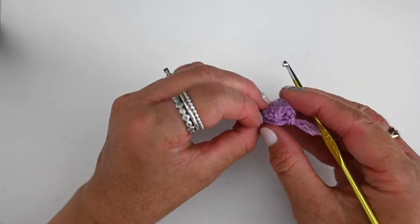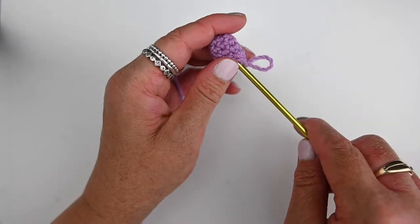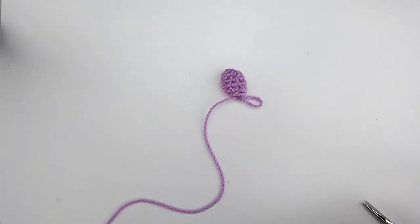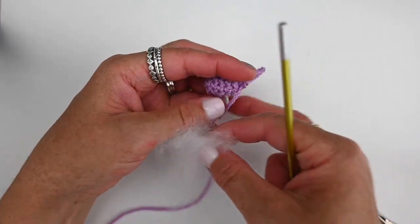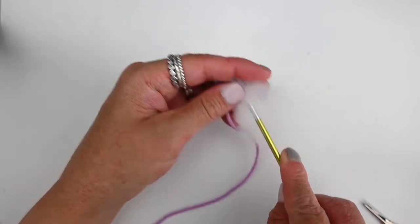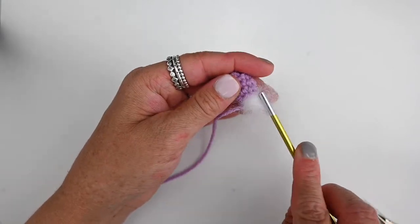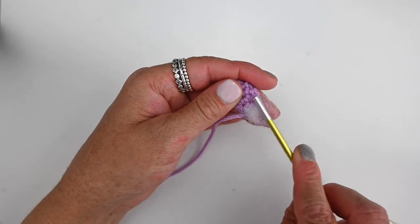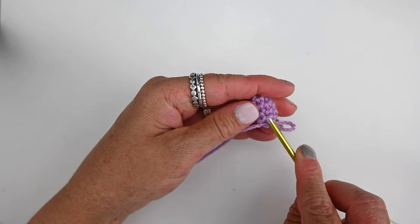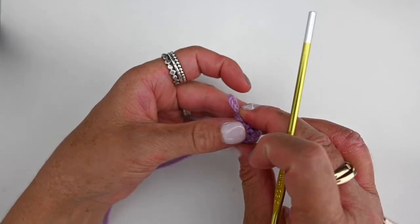At this point, because that hole is getting small, I just put a little bit of stuffing in the bottom of the hand to give it some nice shape. You don't need very much — just a very little. I usually use the back of my hook to push it in there.